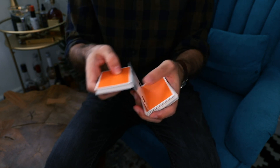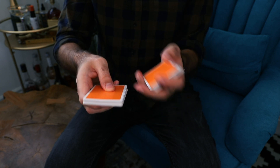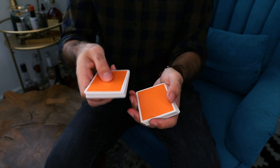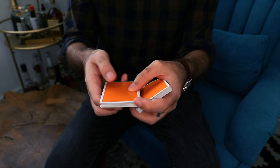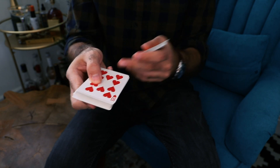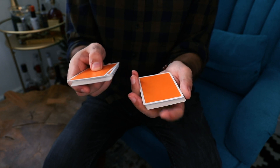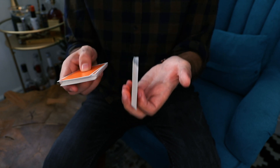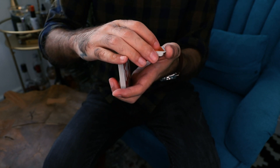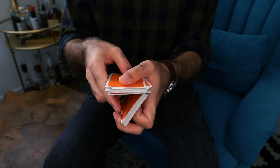You have the two packets with the selected card still over here and you're tapping — this is the basis of the control. After you do the switch, you'll continue to tap. The right hand's packet is held with the thumb on top, not in a dealer's position but held higher. When you square up, your pinky is back there — you want one finger back there to help grab the packet without the cards falling. Now, as you come together to switch packets, your left hand's first finger kicks up the bottom packet from horizontal to vertical, just as in a Hermann pass.